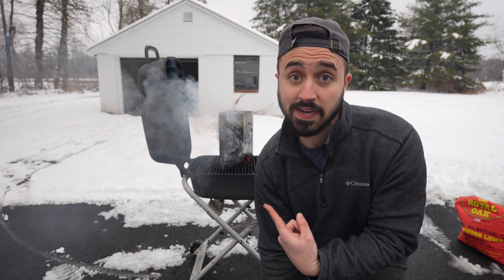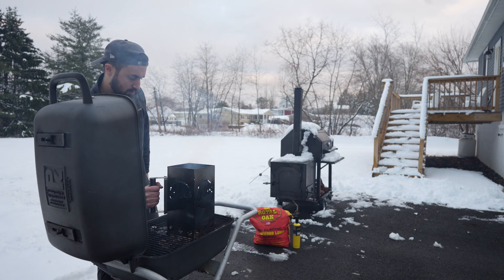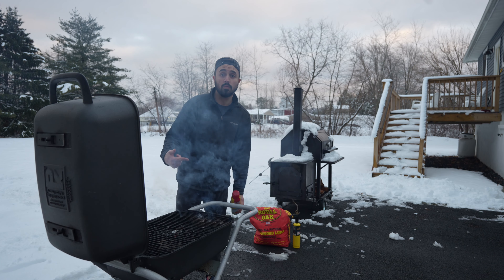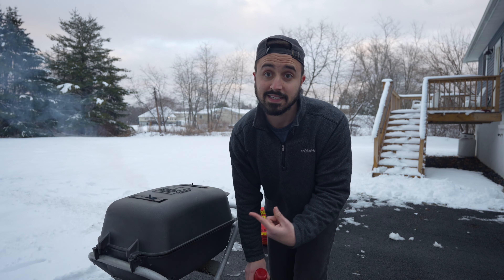Get these coals nice and lit, then we're going to reverse sear that steak. We'll close it down, then we'll get our steak on. Let's let the PK get hot.